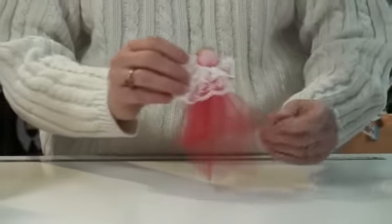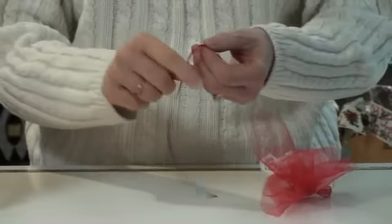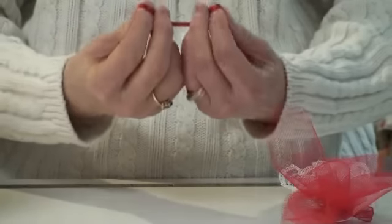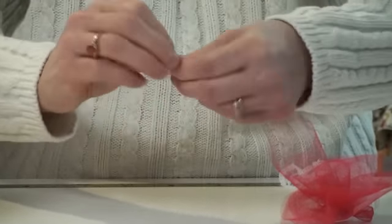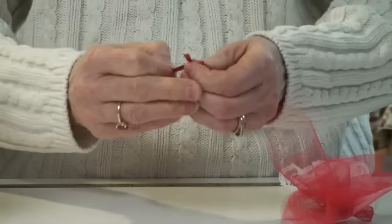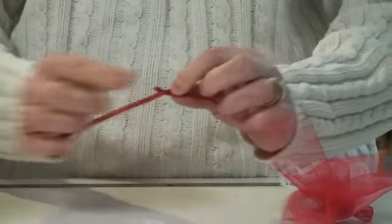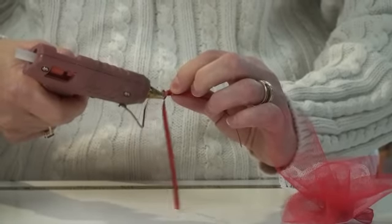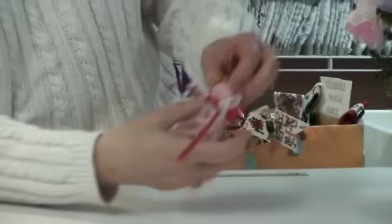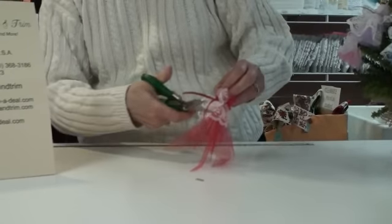Bring her around to the front and make a bow using 1/8 inch satin ribbon — this one has a little gold edge, or you can use a solid color without the metallic. Tie it into a little bow. Don't make it too big because this goes at her neck, so you want it to be small. Put a little glue at the center of the bow and glue it to her front neck. Trim off the ribbon tails so they look about even on both sides.